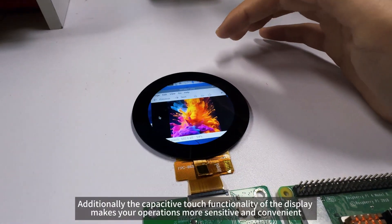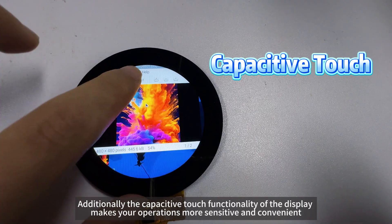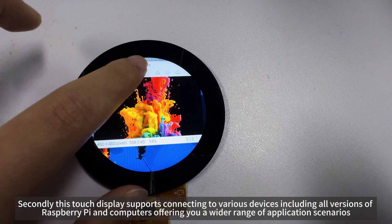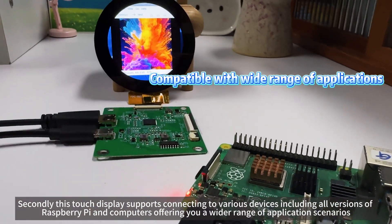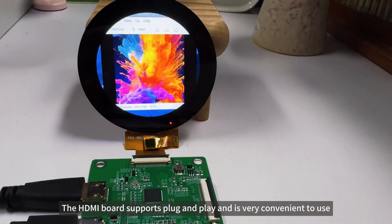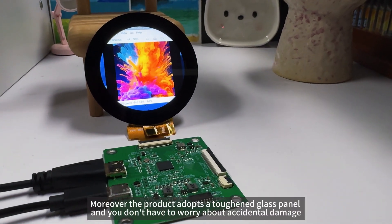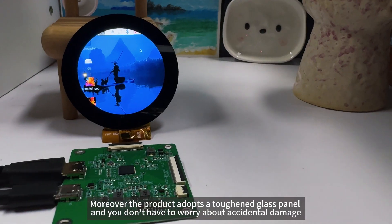Additionally, the capacitive touch functionality of the display makes your operations more sensitive and convenient. Secondly, this touch display supports connecting to various devices including all versions of Raspberry Pi and computers, offering you a wider range of application scenarios. The HDMI board supports plug and play and is very convenient to use. Moreover, the product adopts a tough glass panel and you don't have to worry about accidental damage.